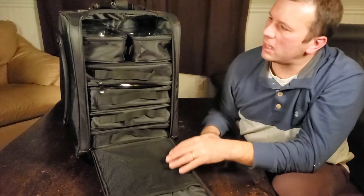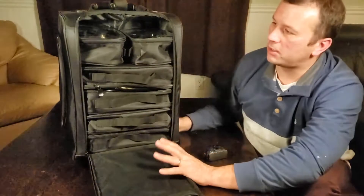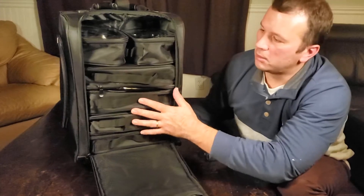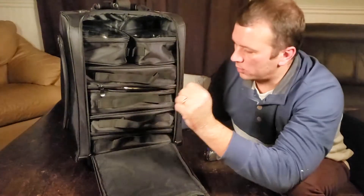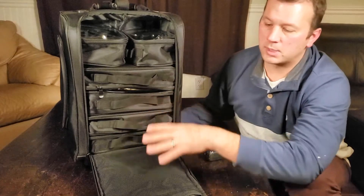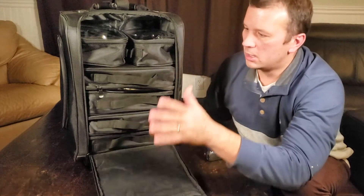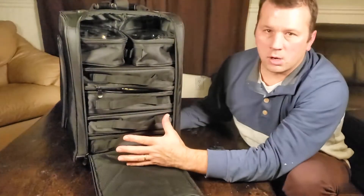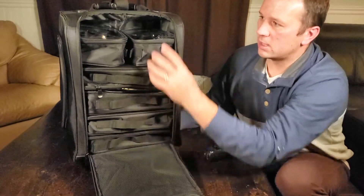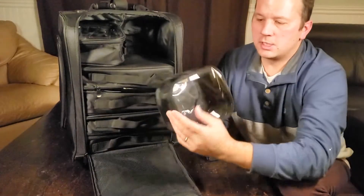Moving on to the main compartment — this is the selling point of the whole thing. You can see it sits open here; you can have it on the counter and be getting ready to present something or use it as separate storage. I'm really excited about using this for camera equipment — drones, video cameras, tripods, little gadgets — this is going to organize all of my photography and videography gear.